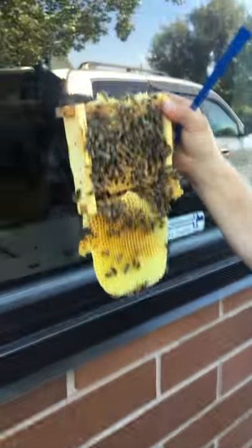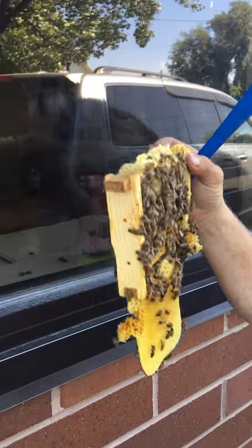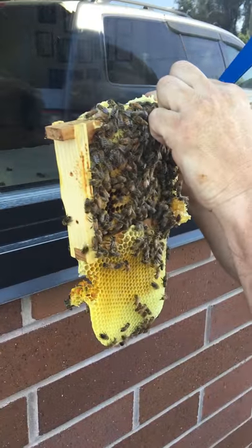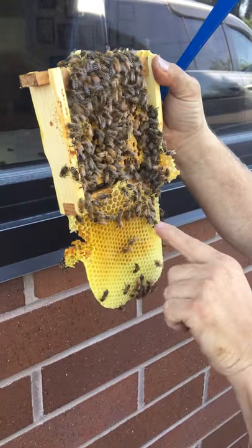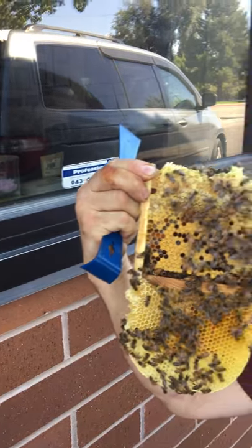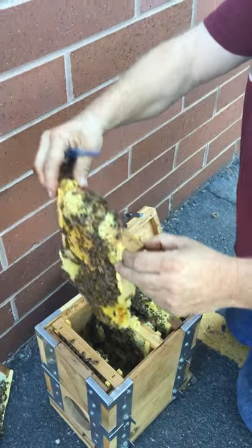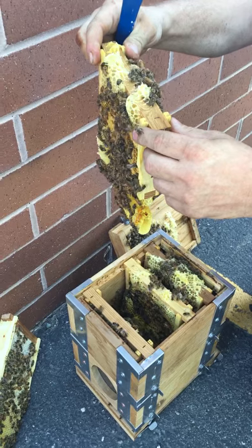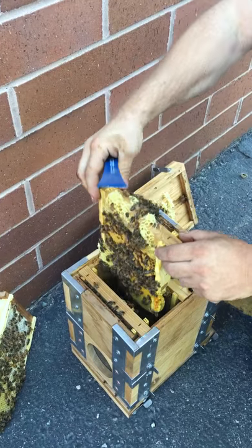This one's filled with eggs and larvae, capped brood. The bottom is all pollen, bee bread. The last frame I'm not going to pull out, but I can see it's also brood. So it looks good.